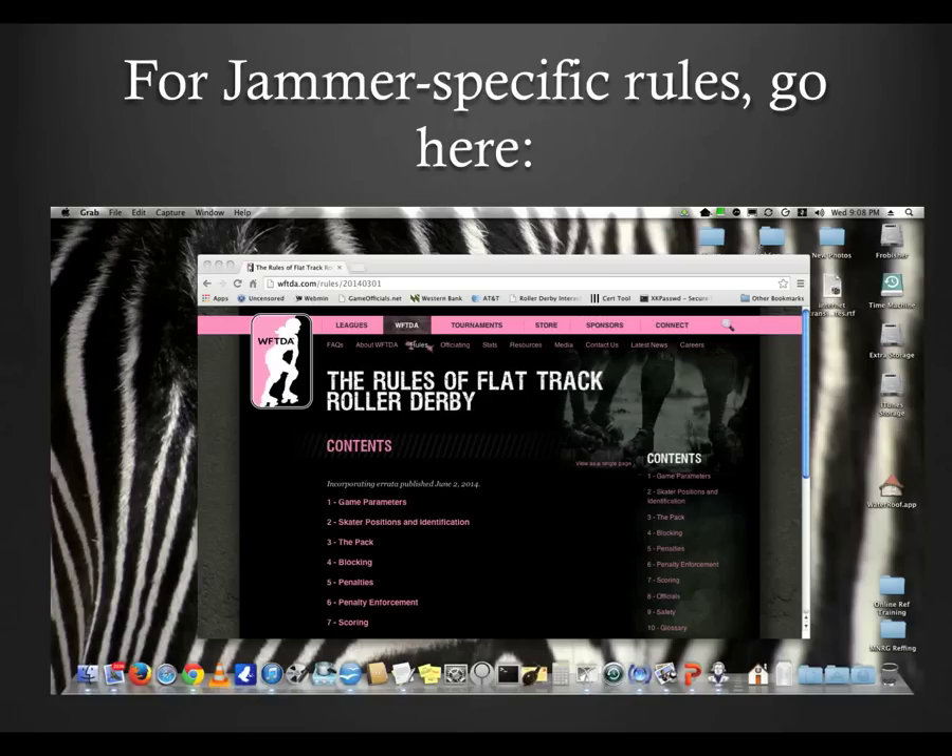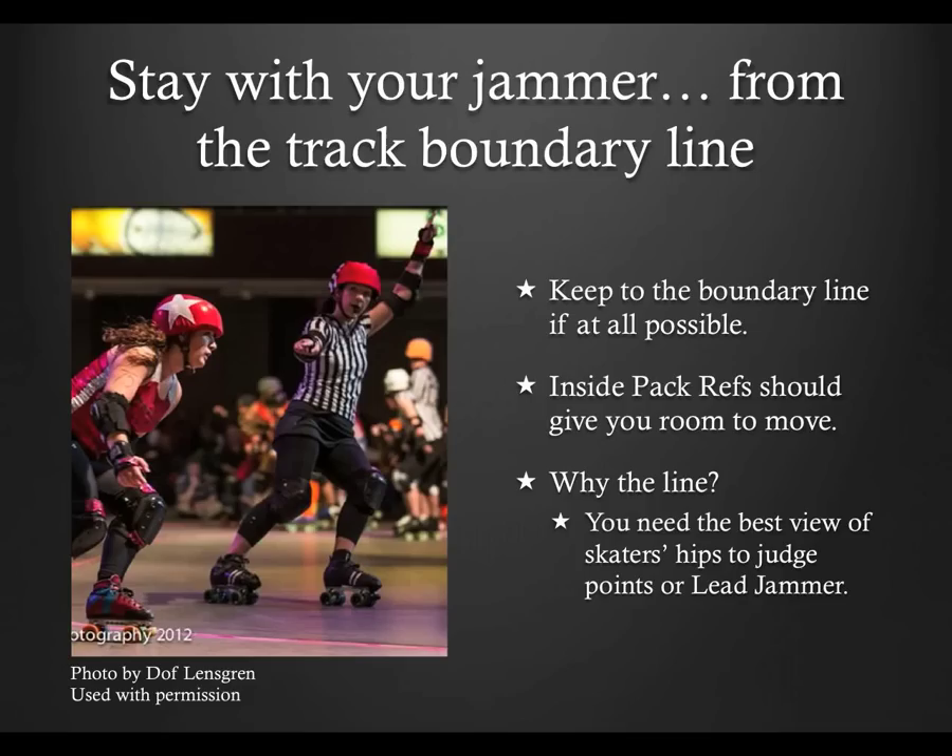Like all the presentations here, this doesn't absolve you from learning the rules. It's just a tool that I hope will help you perform better in this role. As I mentioned earlier, staying with your jammer is the name of the game if you're a jam ref. But in order to do it better, you want to also be able to do it from the track boundary.